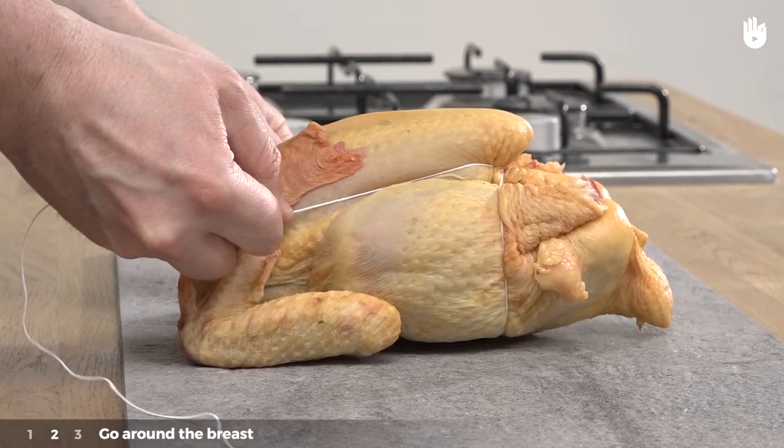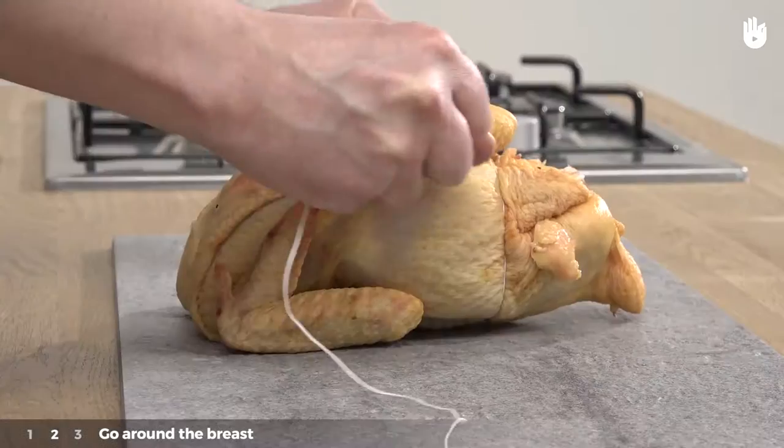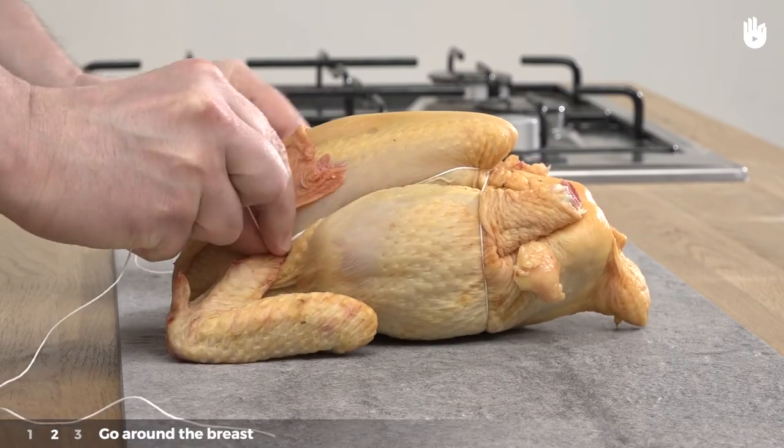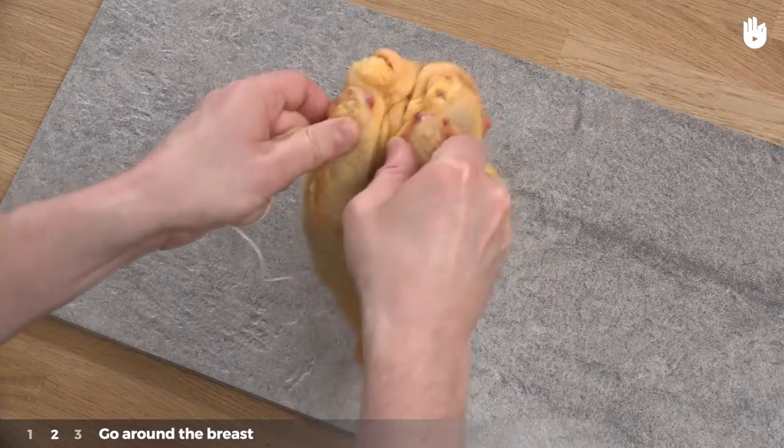Step 2: Go around the breast. Pull the two ends of string towards you and tighten around the breast, like this. Then lift the bird and place it the other way up.